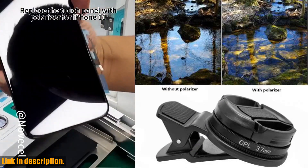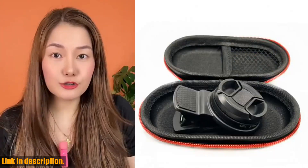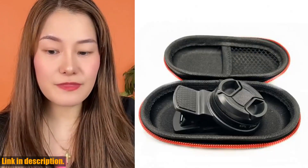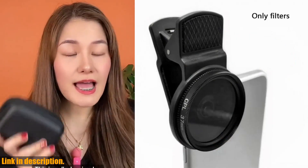Whether you're shooting landscapes, cityscapes, or portraits, this lens kit will take your photography to the next level. Not only does this kit enhance the quality of your photos, but it also makes it incredibly easy to take amazing shots on the go.